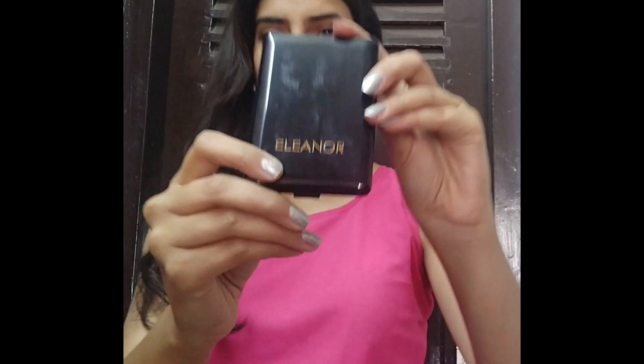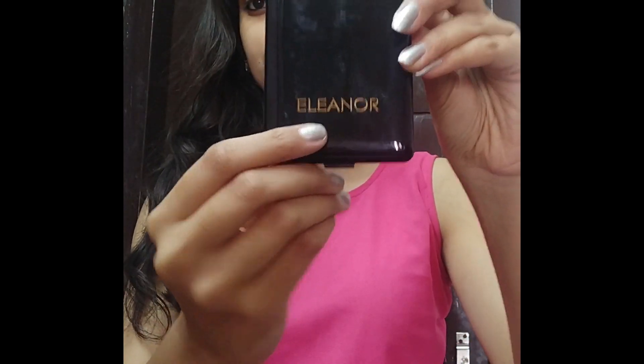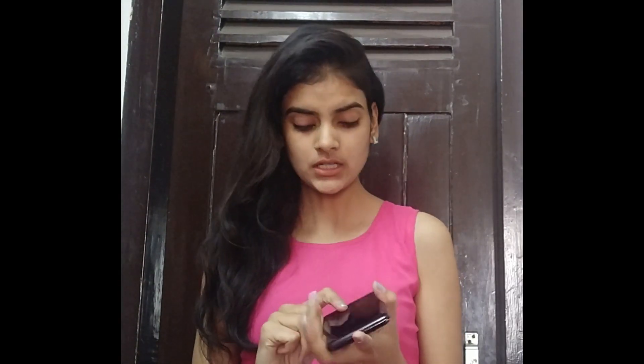Hey guys, it's me Dhulpreet Kaur and welcome to my channel. So many of you kept asking me regarding the Eleanor wet and dry foundation — how to use it, how to apply it, when to apply it, and what are the tones and how you should proceed. So I thought to make a video where I'll be showing you how you can use it in a wet formation and a dry formation as well.